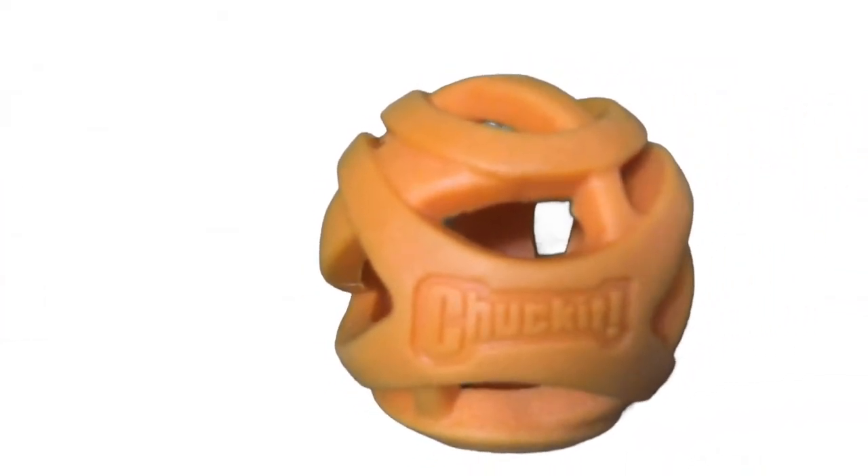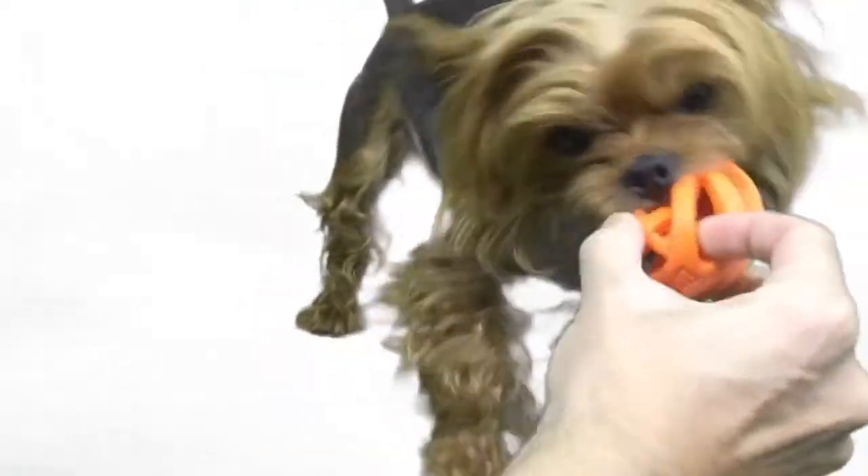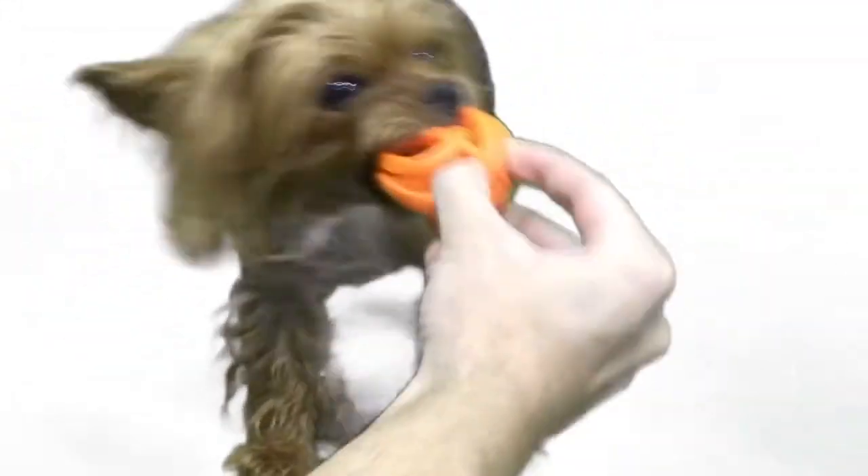Lastly, there's the Chuck It Breathe Right Fetch Ball. As the name says, it's great for fetching, but it also is very flexible and chewy, making this ball a perfect tug toy. So until your human says drop it, you can have the best of both worlds — fetch and tug all at once.